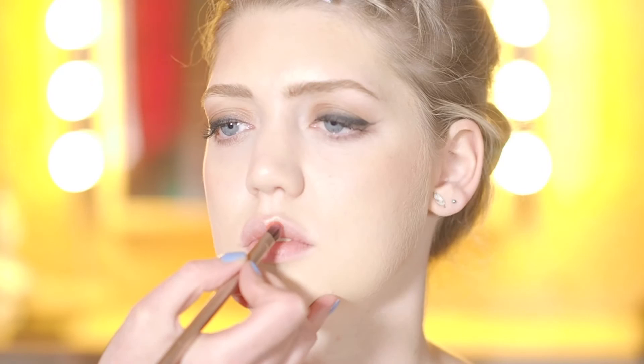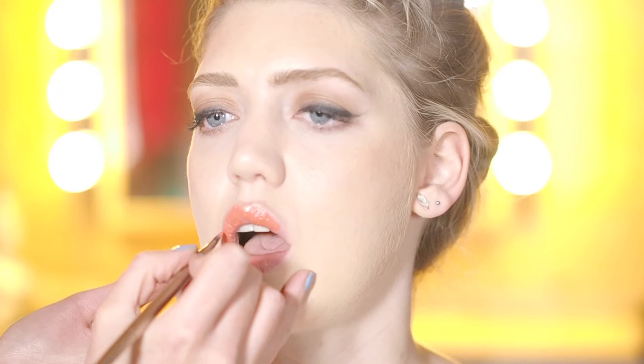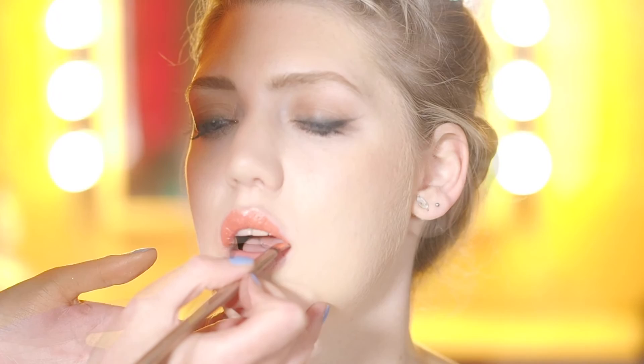So to finish the look we're just going to pop on a really lovely coral spring summer lip — you can use any coral lipstick. I've picked one out of one of my lip palettes; I'm not sure of the name just now but I'll find out and leave it in the link below. It's probably more of a kind of orangey coral. Just going to get you to blot for me — perfect.